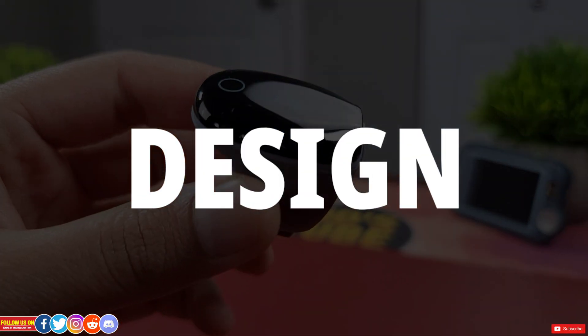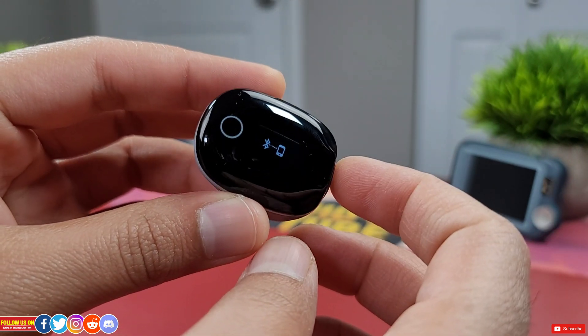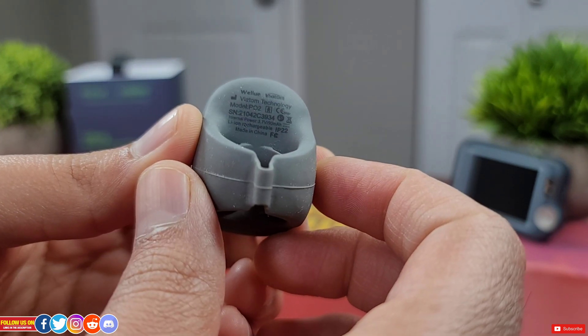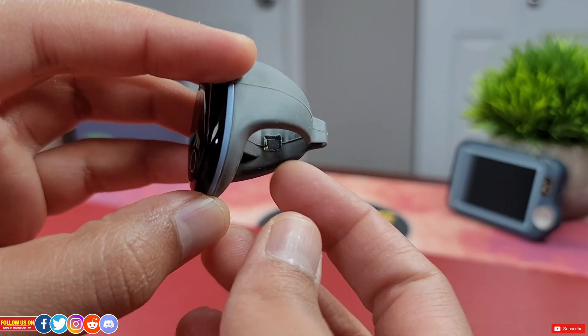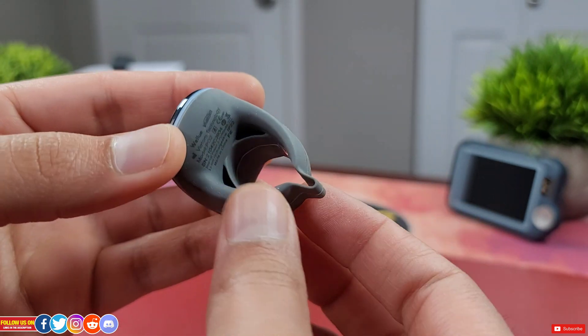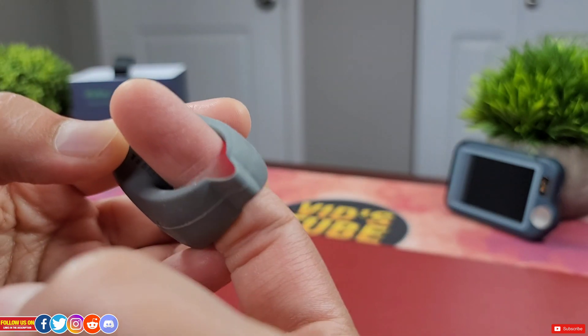In terms of design, the ring itself is very tiny with a display on top encased in the ring. At the back there are a few details. The two sensors are located on the sides — one is a light emitting diode and the other sensor that absorbs the light is on the other side. The ring is quite flexible and would easily fit any finger, as a flap at the bottom helps to achieve that.